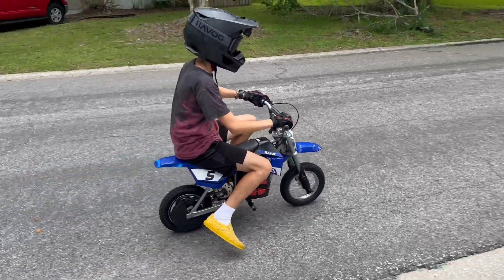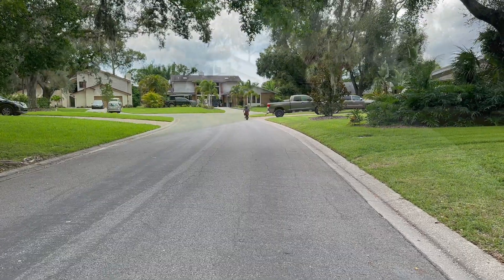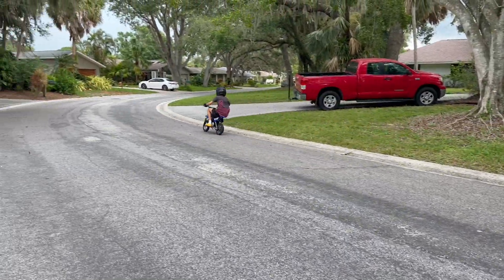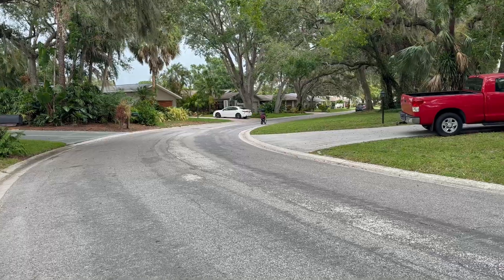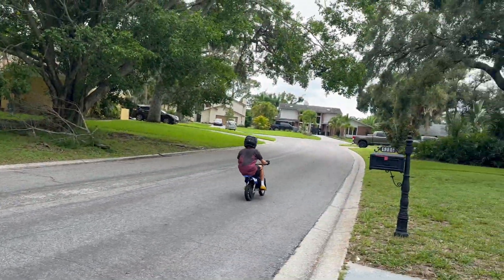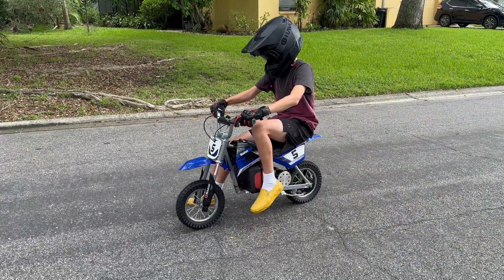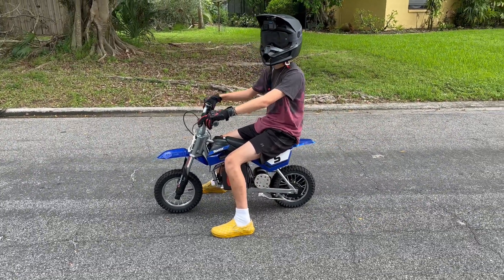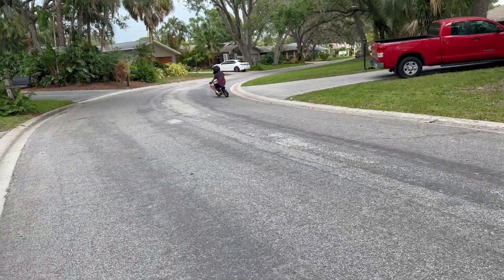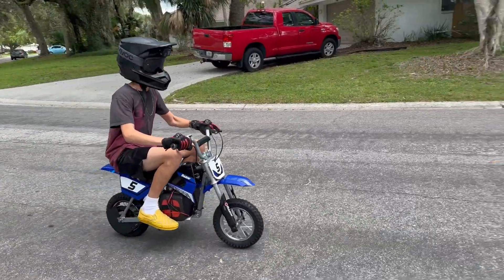Yeah, let's do a torque test. Good, perfect. You could notice he didn't wheelie up as much — there he goes. Oh yeah, nice. So he got rid of that. Yeah, all right, show me torque again. So it's still got a little bit of torque. Either way, I mean, it's torquey. Nice.